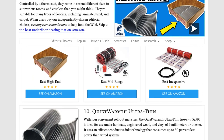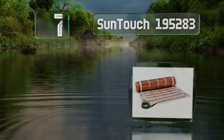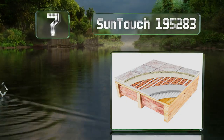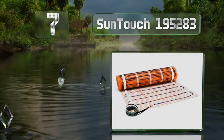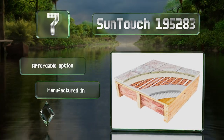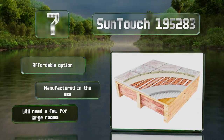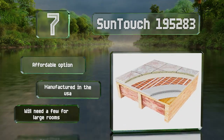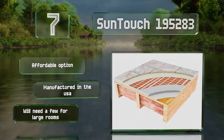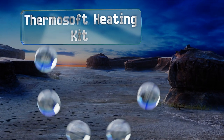At number seven, running on 120 volts and rated for only 180 watts, the SunTouch 195283 requires just one and a half amps during heating. With a power demand that low, it can be integrated into most pre-existing bathroom circuits, which simplifies the installation process significantly. This is an affordable option that's manufactured in the USA, but you will need a few for large rooms.